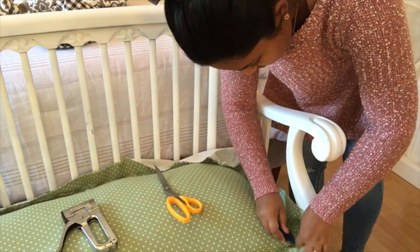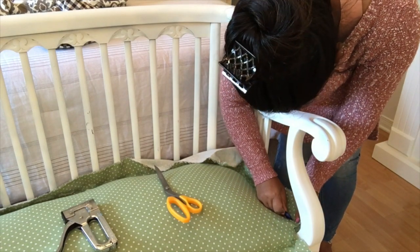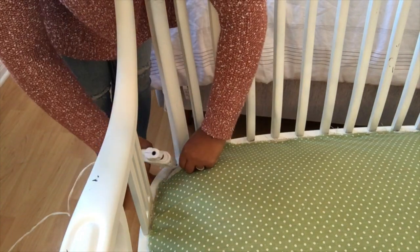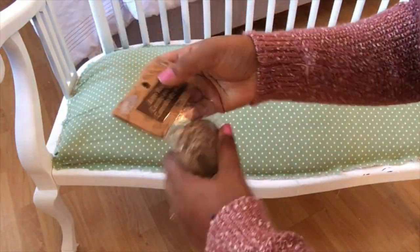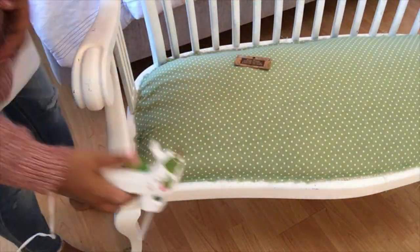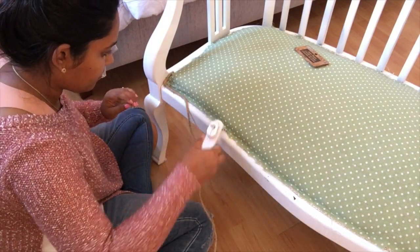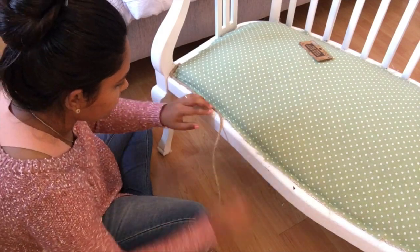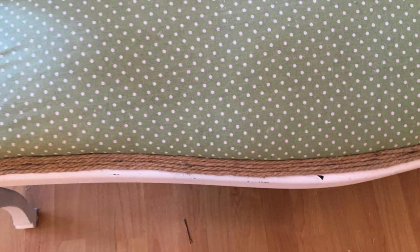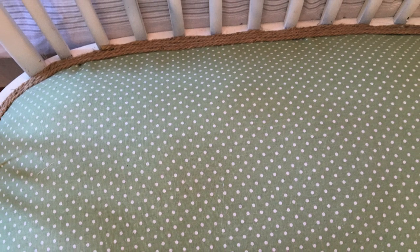After I was done stapling, I took a blade from Dollar Tree to trim away excess fabric in hard-to-reach areas, and used scissors for more accessible spots. For areas difficult to reach with the staple gun, I used hot glue. Then I applied two or three rounds of thicker jute twine from the dollar store around the green fabric as a trim. I love how it looks — super rustic and it ties in with the rest of my room and the farmhouse style.